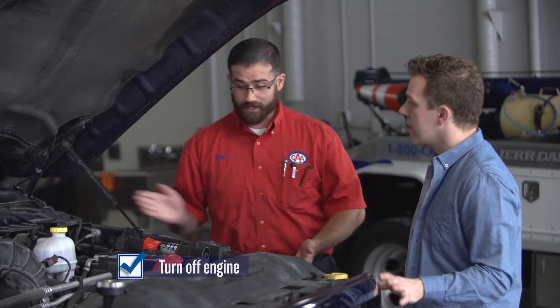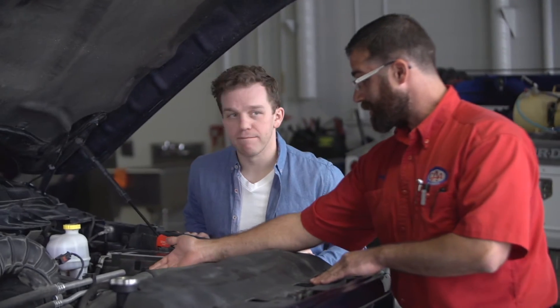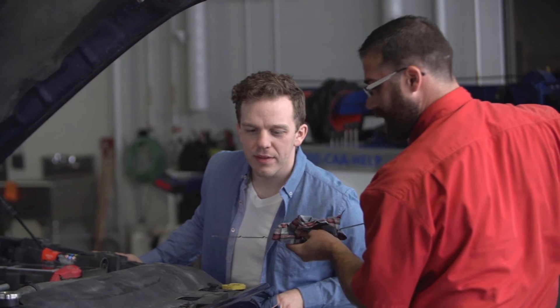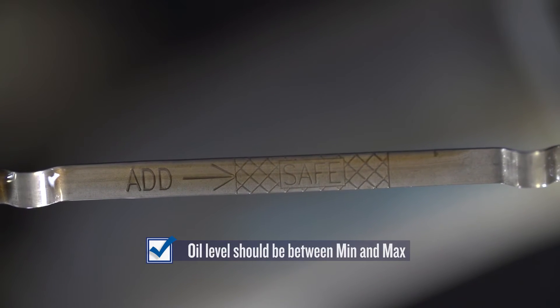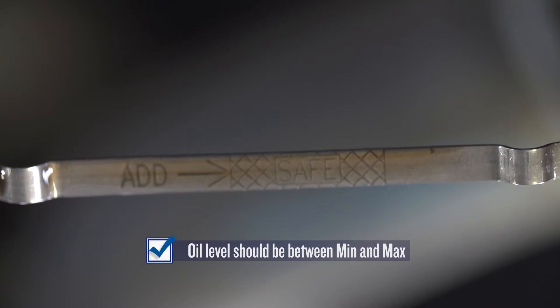So how do we check the oil, Jeff? First, we've got to make sure that the engine's turned off, and then you just look for the brightly colored handle underneath the hood. What you're going to want to do is wipe off the end of the dipstick with a rag, put it back in, take it out, and try to hold it horizontally so you don't move the oil drop up and down the dipstick. There should be two notches — sometimes there are holes — that indicate the minimum and maximum amount of oil in the engine.